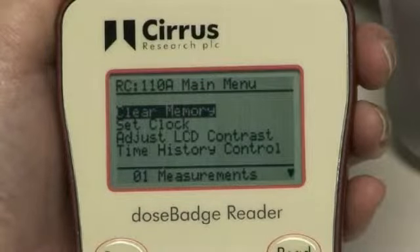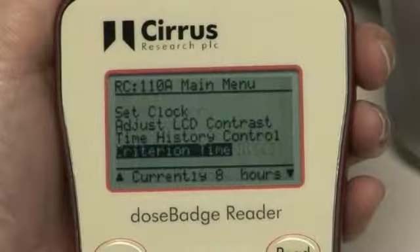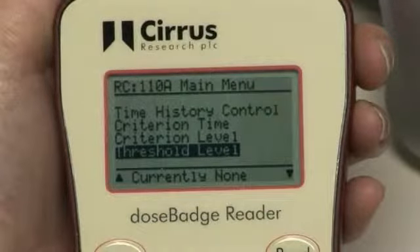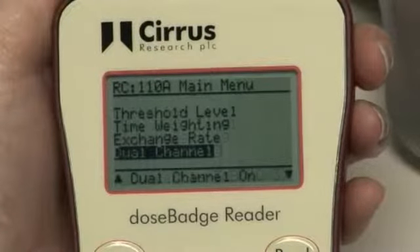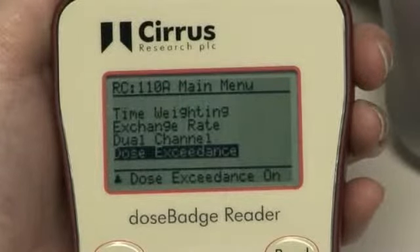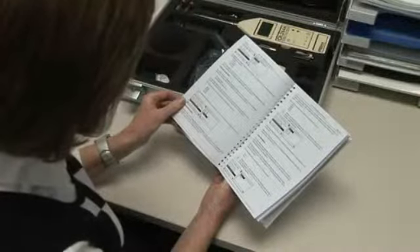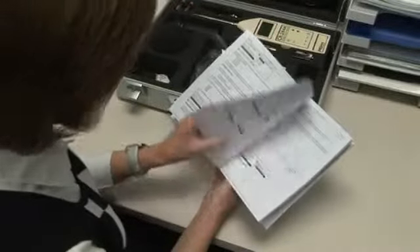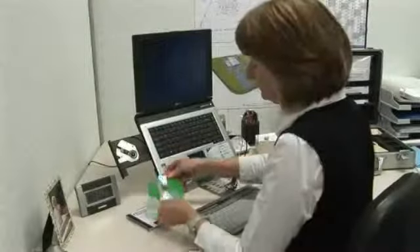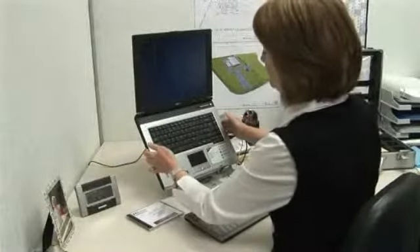It's possible to configure the following parameters: clock time and date, time history measurement, criterion time and level, threshold setting, time weighting, exchange rate, dual channel measurements, and dose exceedance. The configuration and options chapter of the user manual has detailed information about the available parameters and settings and an explanation of their function. The reader unit's parameters can also be configured using the DB Link 3 software.